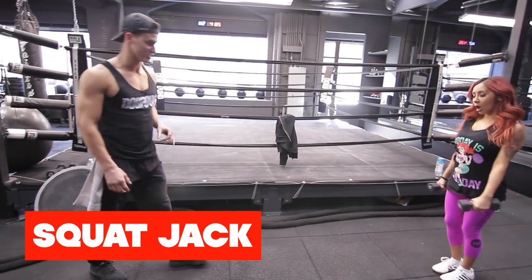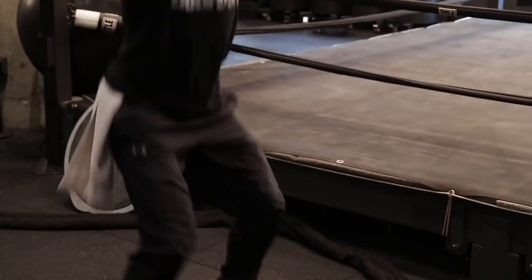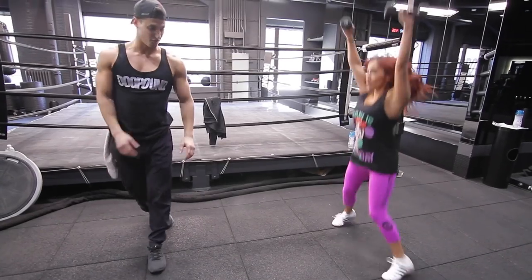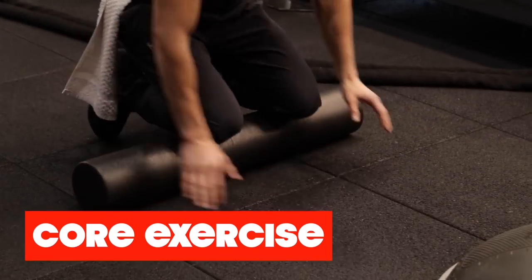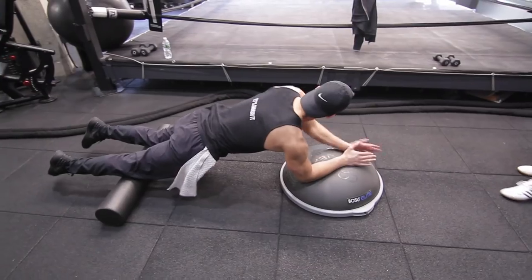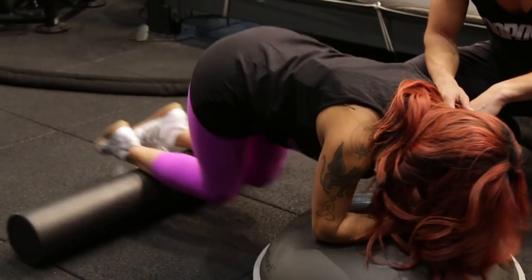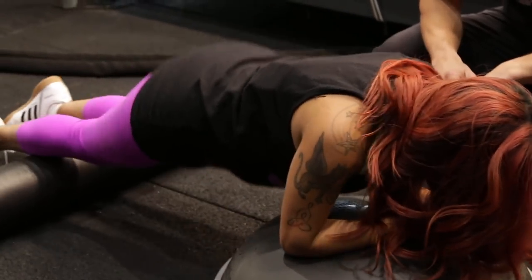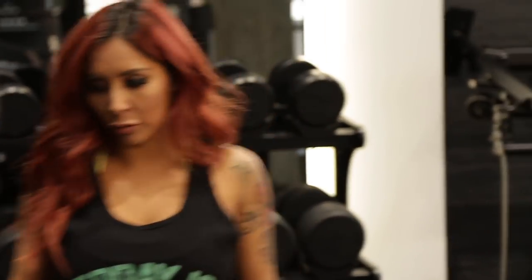We're gonna do something called a squat jack — we're gonna do this for 45 seconds. It's the combination between a squat and a jumping jack. You're gonna run this for 45. First core exercise of today: you're gonna set yourself up in a plank position, get your legs straight, set up this foam roller right underneath your knees, bring your knees all the way to your elbows. We're gonna use the battle ropes next. What time did you eat? Is anything gonna come up? No, it should be good. I never really threw up.